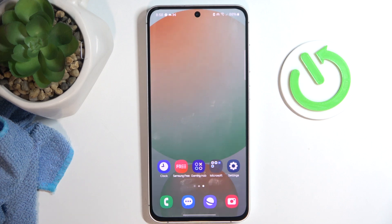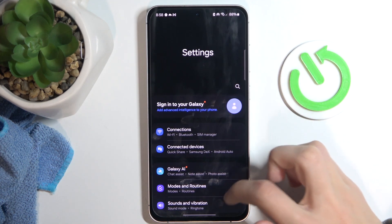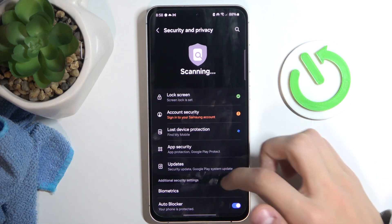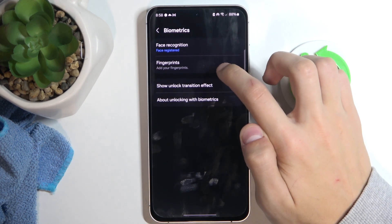So the first thing you're going to do is go to the Settings app, and then we're going to scroll down to Security and Privacy and open that, and we're going to scroll down to Biometrics. Open that, and here you'll see Fingerprints.